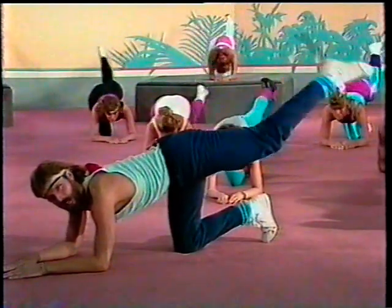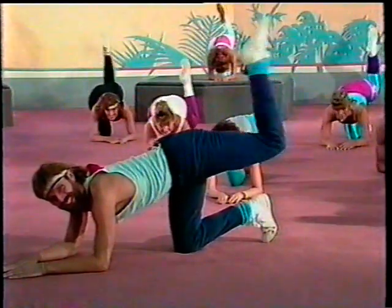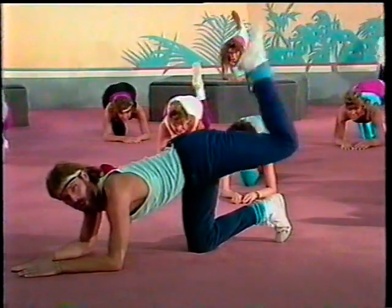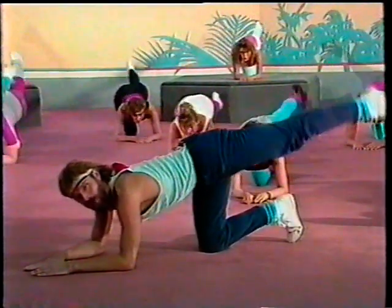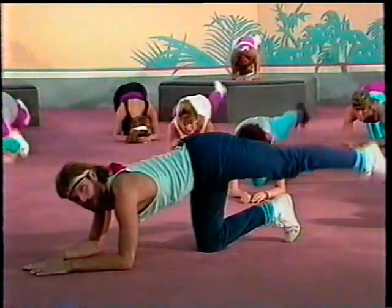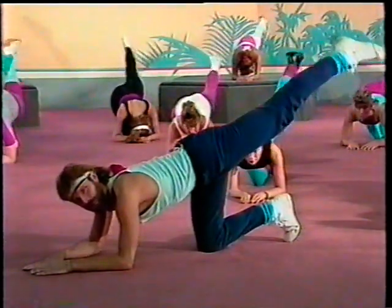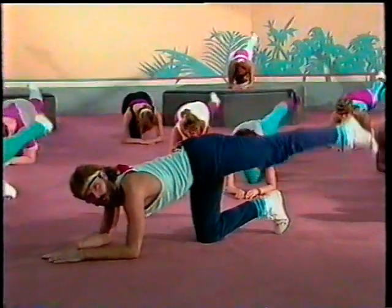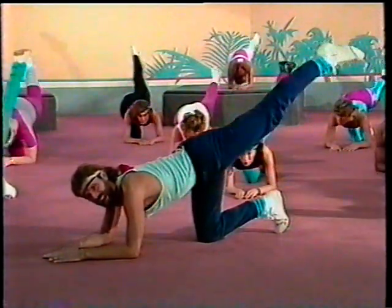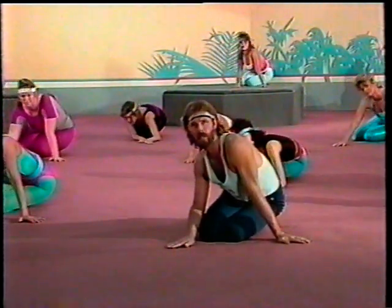Beautiful buns, buns of steel. Eight, seven, six, five, four, three, two, one. Now hold it all the way out and down and up. Same thing — just work it. Concentrate. Beautiful. Looking good. Four, three, two, one. Bring it in and around. Stretch. Fantastic. One more time, hold it there.